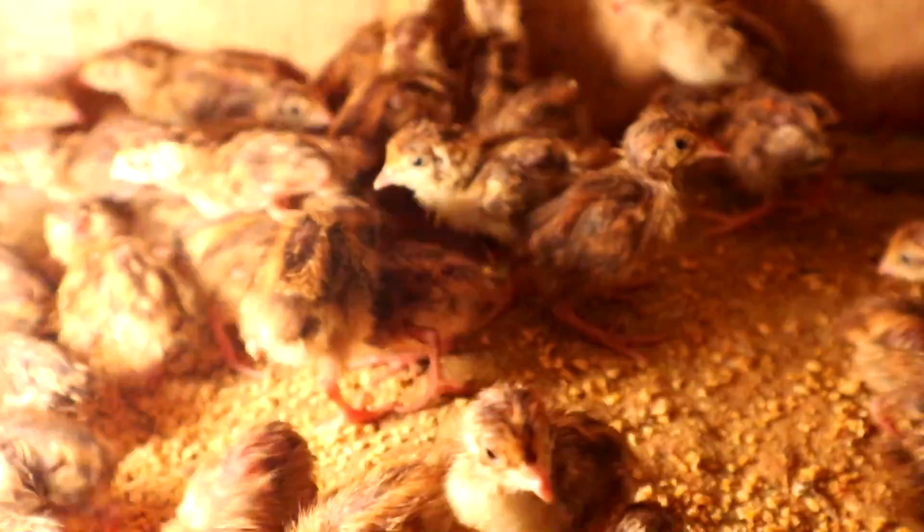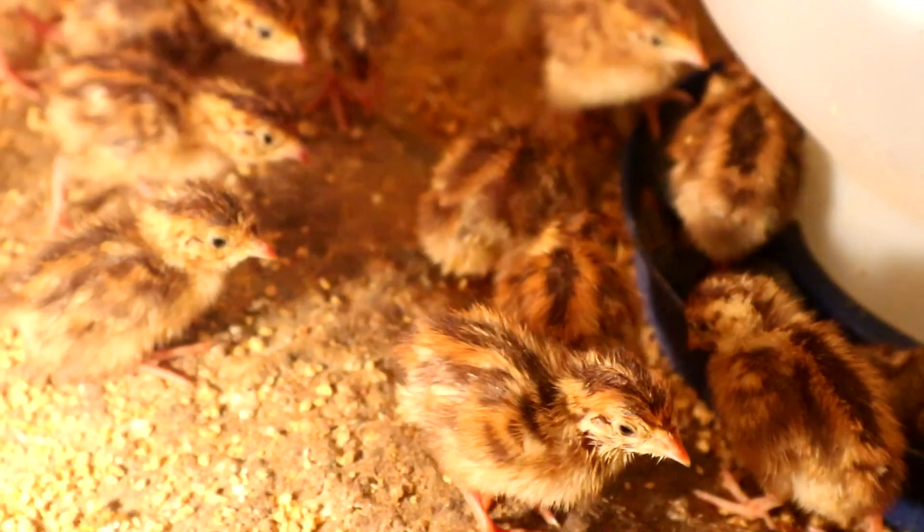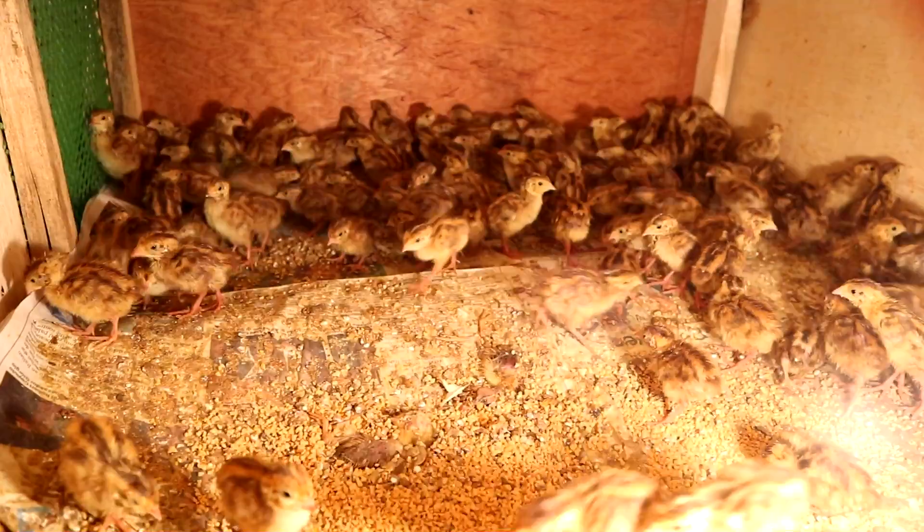You will provide this temperature for a period of 5 days. After 5 days, you can reduce the heat in your brooding cage by removing one of the 3 bulbs and replacing it with an LED bulb or LED light, which produces lesser heat, dropping the temperature to around 70 or 80 degrees Fahrenheit.